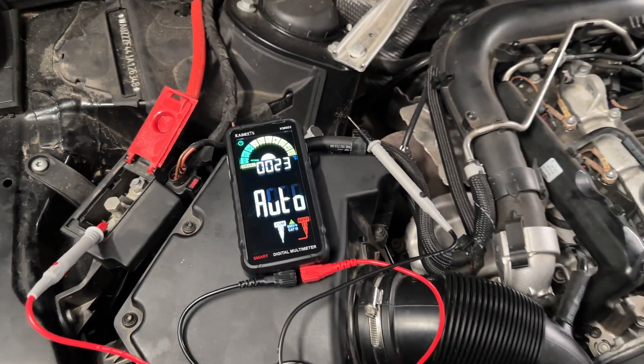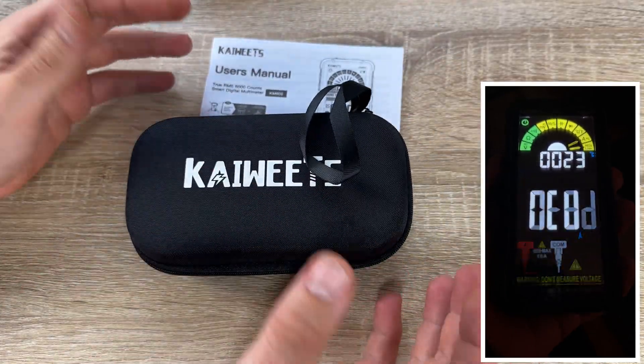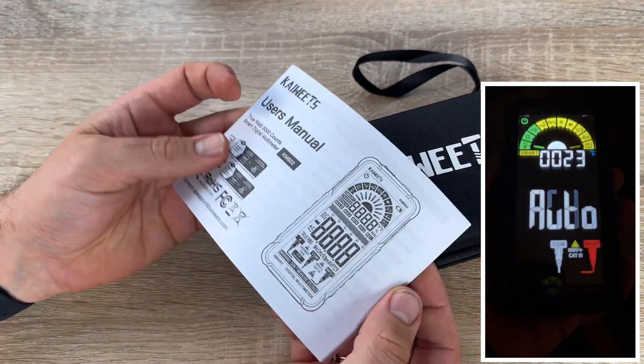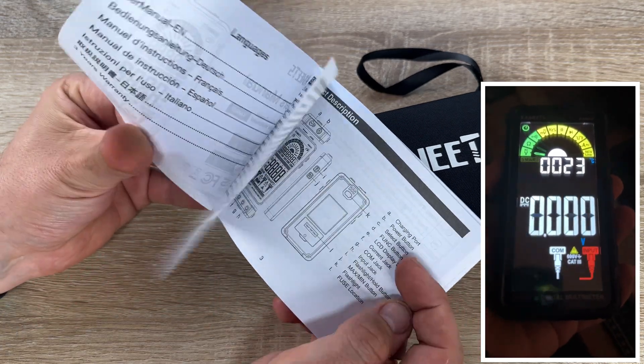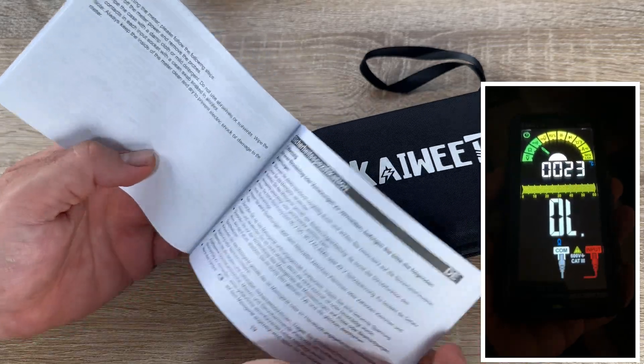It's a 2023 new smart multimeter with automatic identification mode. A 1400 mAh built-in 3.7V lithium-ion battery brings us more use time.